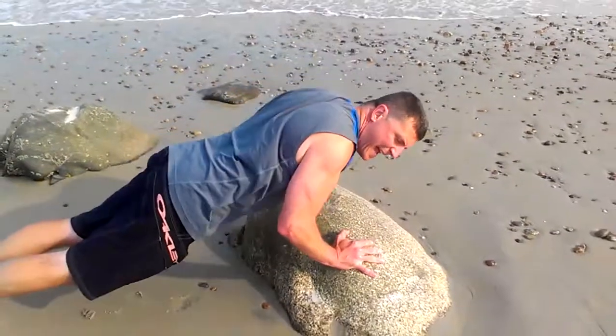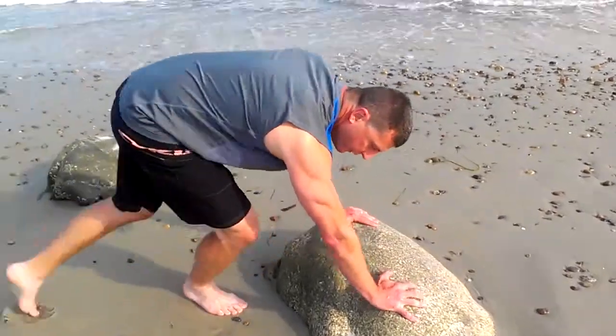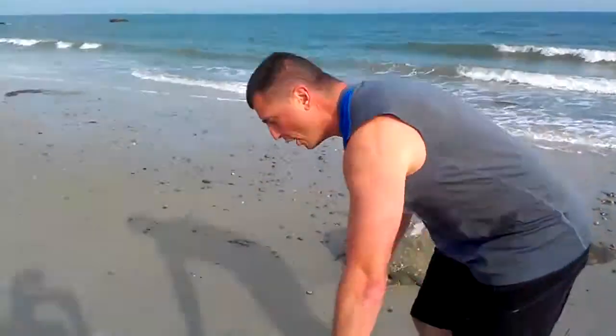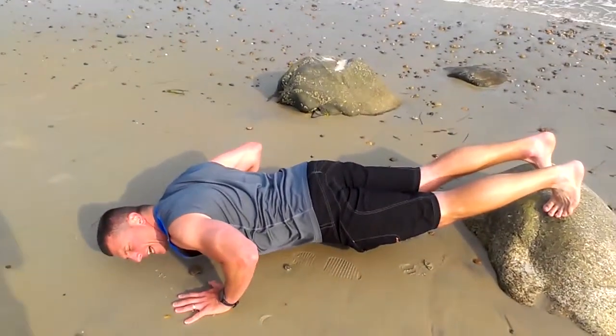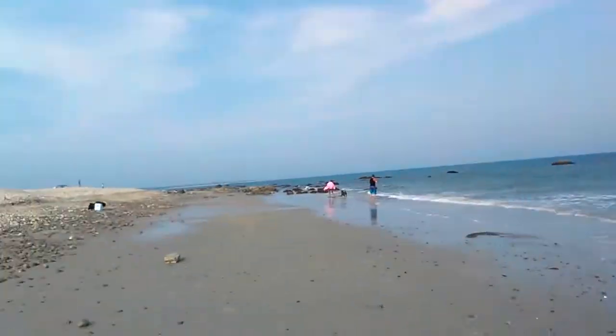Make sure you get down almost 90 degrees and up. If you want something a little more advanced, we're going flat on vacation push-ups. Make sure you're up and moving that back — keep it straight and easy. Do your push-ups that way and then grab the rock and get back down.